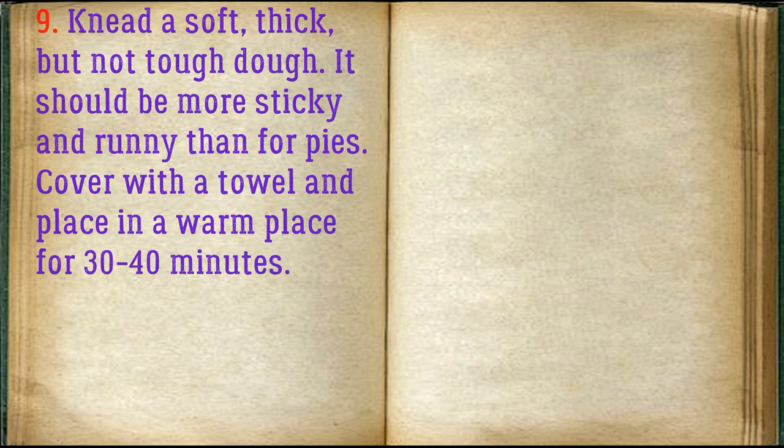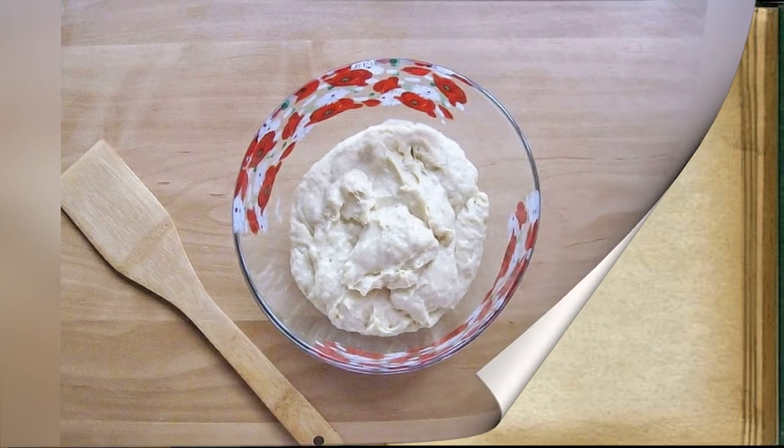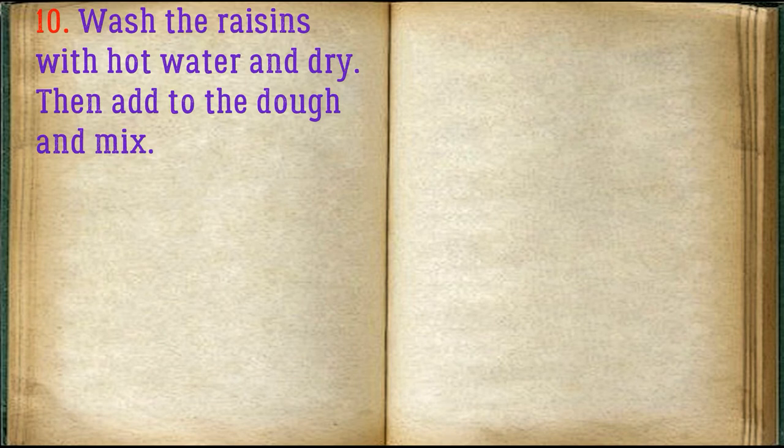The dough should be more sticky and runny than for pies. Cover with a towel and place in a warm place for 30–40 minutes. Wash the raisins with hot water and dry them, then add to the dough and mix.